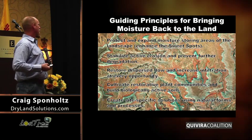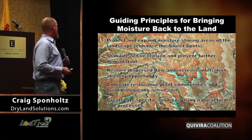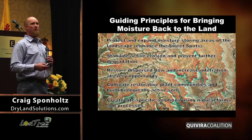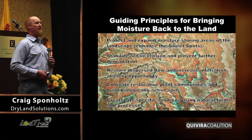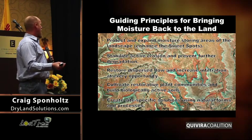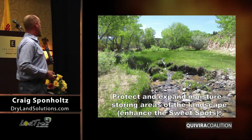Through the restoration work I've done and collaborations with a lot of people in this room, I've developed a set of guiding principles. A lot of you may have seen this for erosion control, for water harvesting. This is basically a way to bring moisture back to the land.